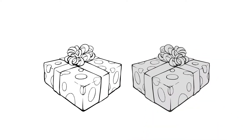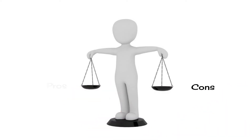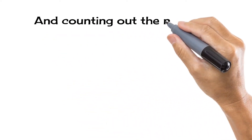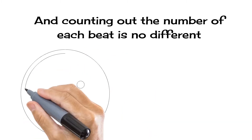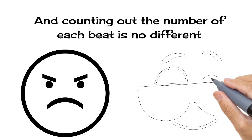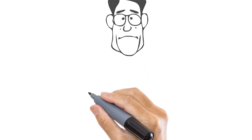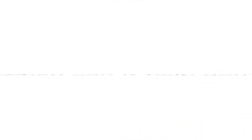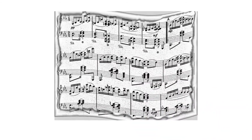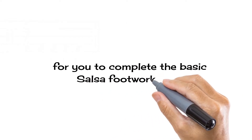Welcome to Part 3 of this video series — stick around until the very end for two special bonus tips. Remember that there are pros and cons for nearly everything, and counting out the number of each beat is no different, because it can turn into a disadvantage at times but also an advantage that helps you. Let's take a look at the musical structure of most salsa songs. A measure of music contains four beats, and it takes two of those measures together — or eight beats of music — for you to complete the basic salsa footwork step.